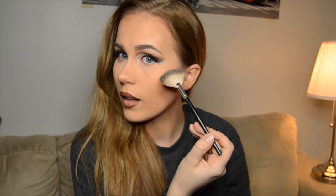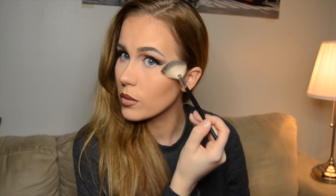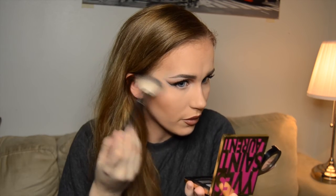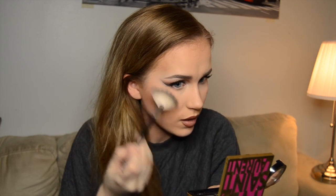I'm applying the highlight on the cheekbones with this feathery brush, then also a little bit on the chin and on the cupid's bow. I've also applied it under the eyebrows when I did the eye makeup. You could also apply this on the forehead, but I feel like it always gets so oily around there, so I'm not applying it.